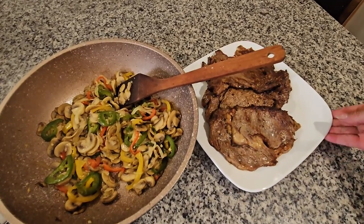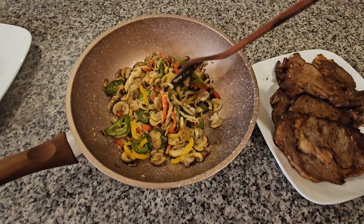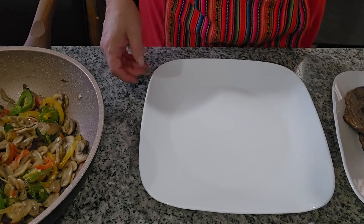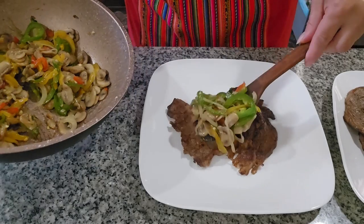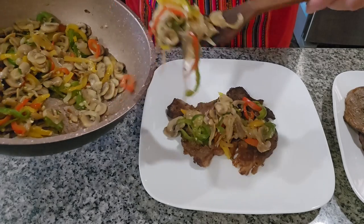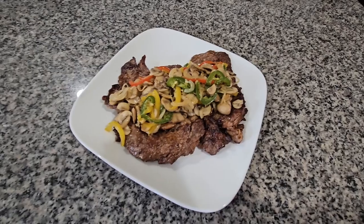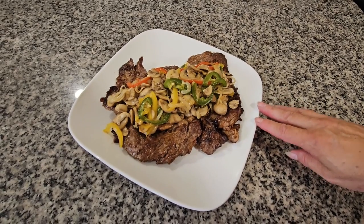Okay, so it looks like this when it's done. We're going to start serving a plate — these are the mushrooms, so we're going to put the mushrooms on top of the steak. We get our piece of steak right here and put the mushrooms on top. You can put as much as you want, and then your rice on the side. I put it on a serving plate and this is how it looks when it's done. I hope you enjoy the recipe — like and subscribe!